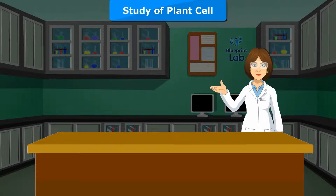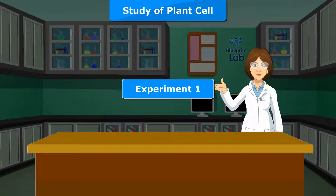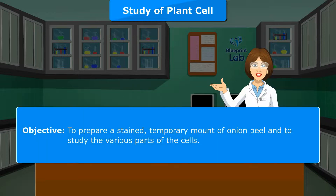Study of plant cell. Experiment 1. Objective: To prepare a stained temporary mount of onion peel and to study the various parts of the cells.